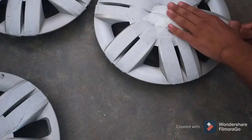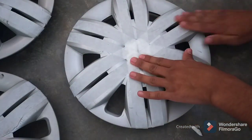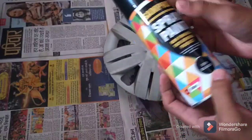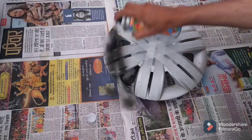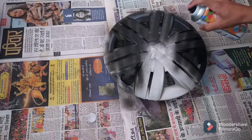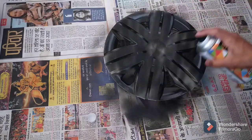We apply the paper tape depending upon the design you want — this is the part where your creativity can make a difference. After applying the tape, let's start painting. The first step is to shake the can well before use. I'm not a professional, so don't expect my work to be very clean. I'm just kind of learning and experimenting with the paint can.